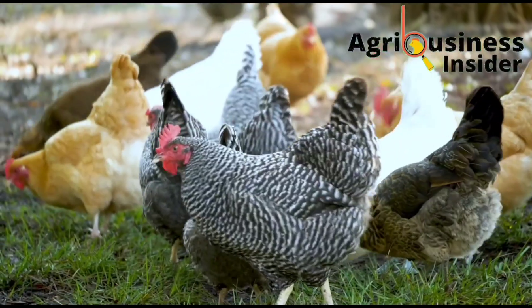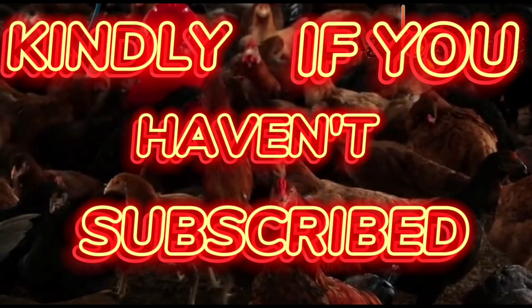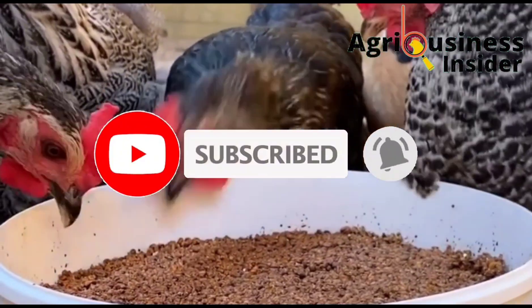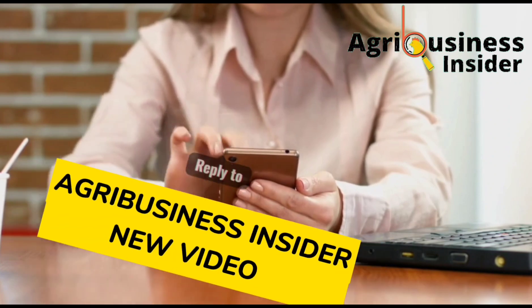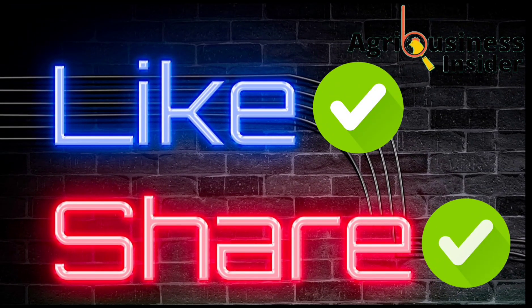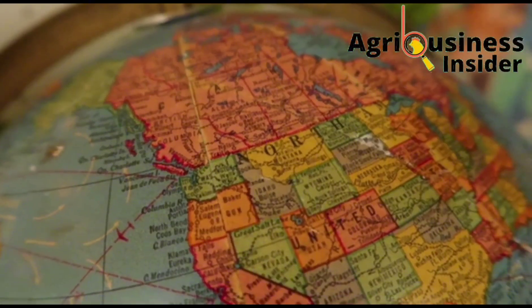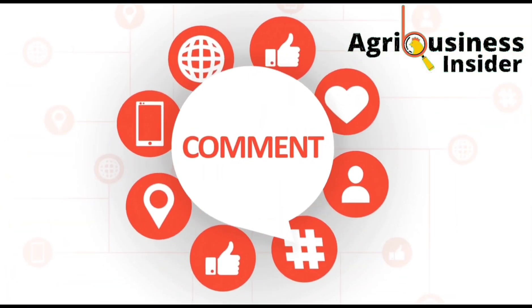Before we get into this video, if you haven't subscribed to our YouTube channel, make sure to hit that subscribe button and also hit the bell notification so that every time I post an educative video, YouTube will alert you. Also hit the like button and the share button, as they help this video to be shown to more farmers so they can get this important information. You can also tell us where you are watching from and leave your suggestions and questions in the comment section below.